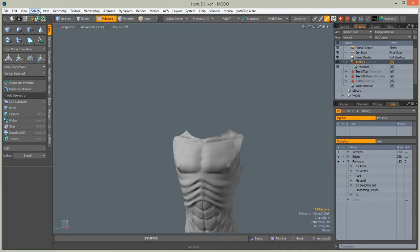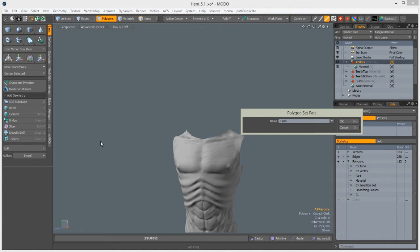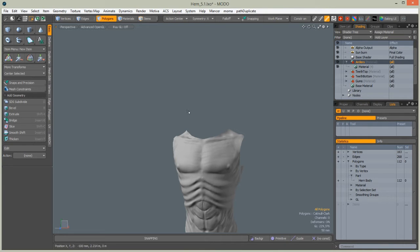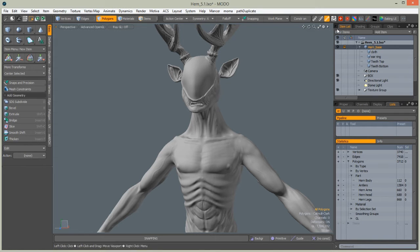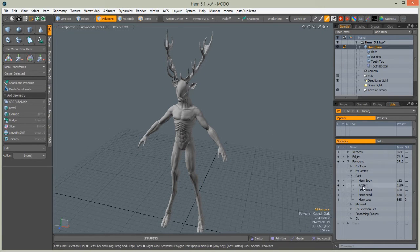With the remaining polygons in the viewport, go to Geometry, Polygon, Set Part. Remember that when you have nothing selected in Modo, everything is selected — so these body polygons are assigned to 'hern body'. As you can see we now have nice parts that will be recognized by Mari when you export the character for painting. Change this name to 'hern anchors'.